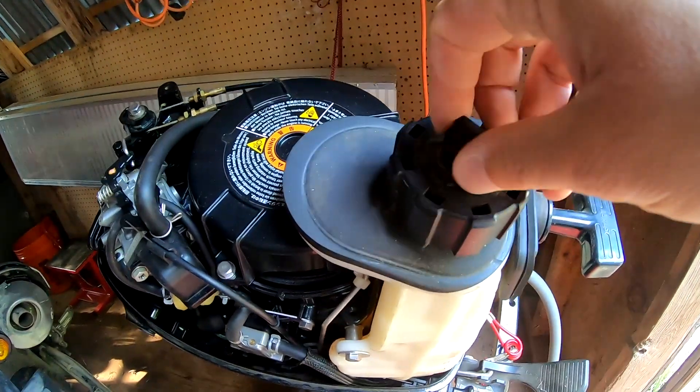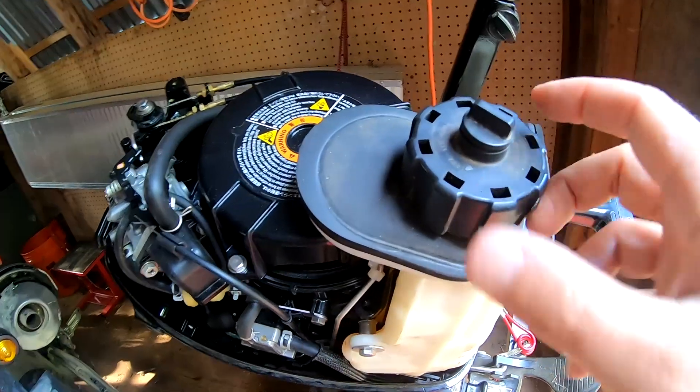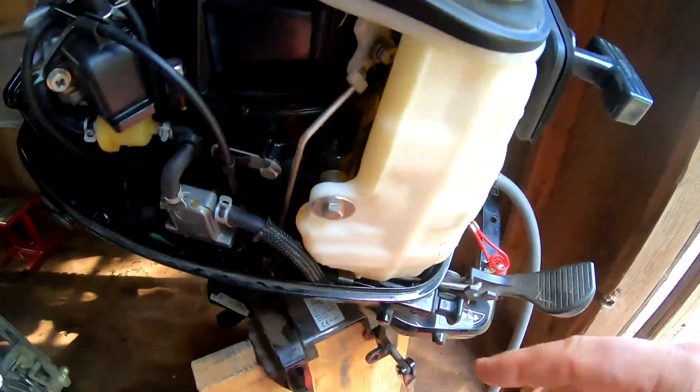If you want to use the internal tank, here it is. Here's the gas vent — to open it, you have to have this open to operate the motor. If not, you're going to get suction and you're not going to get gas flow.